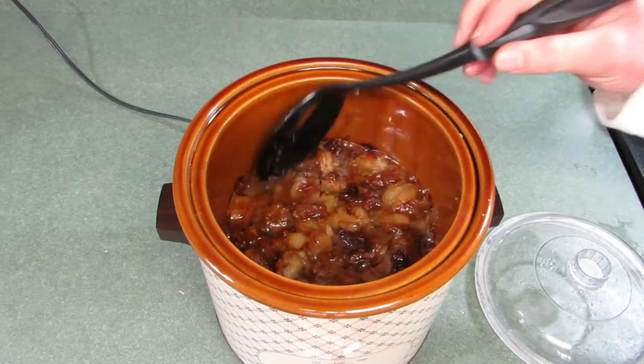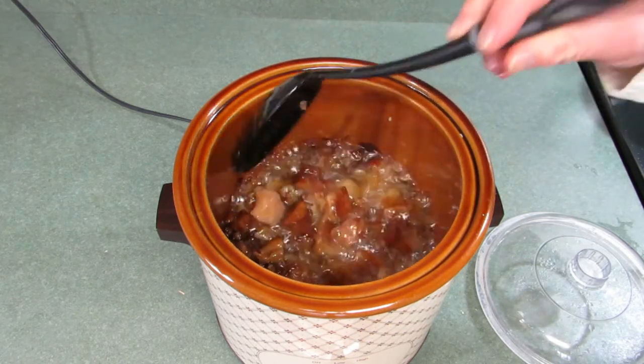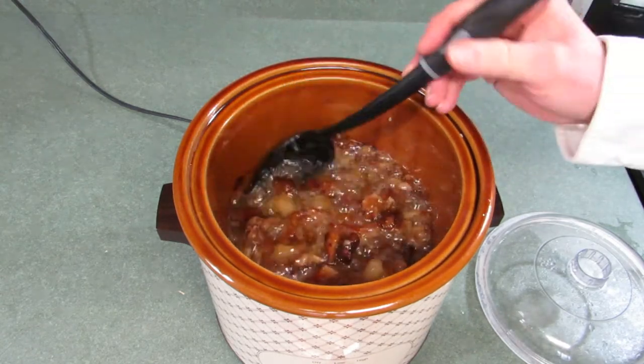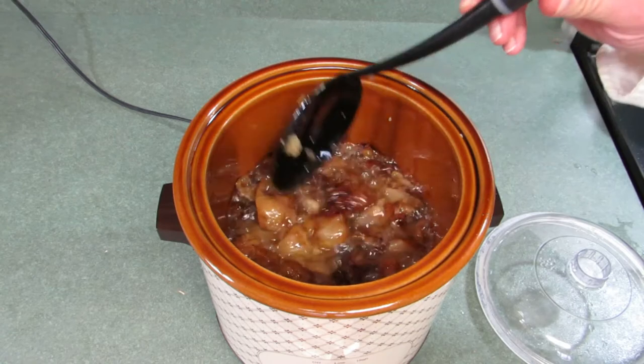It's been four hours now, and you can see this is really cooked down. We've got a lot of rendered fat, but there's still quite a bit of fat chunks that need to keep cooking. You can see some of them are turning kind of dark, like they've got most of the fat cooked out of them. So we'll just let it keep cooking.